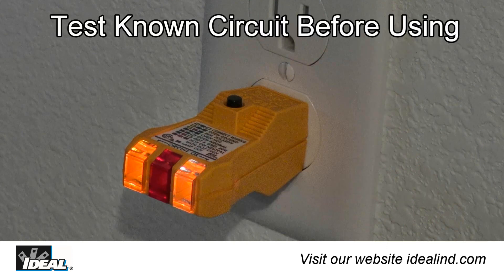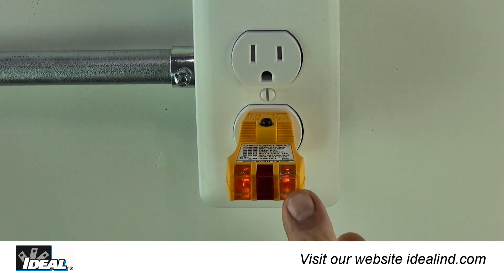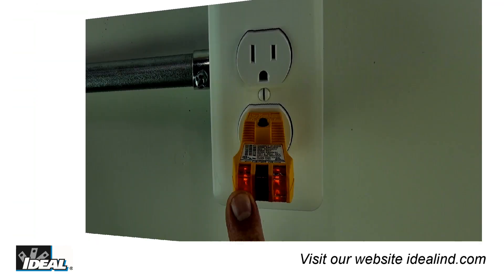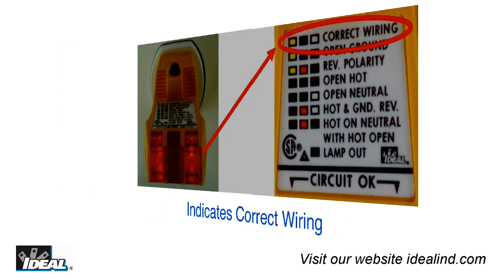Before using the tester, always test on a known live circuit to assure the unit is working properly. Here I have the EasyCheck tester plugged into an electrical outlet that is wired properly. As you can see, of the three lights on the tester, the outer two are lit up. Looking at the legend on the tester, this indication represents correct wiring.